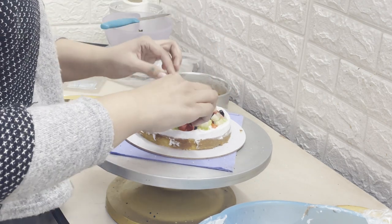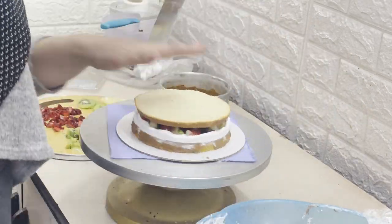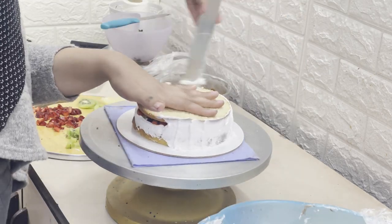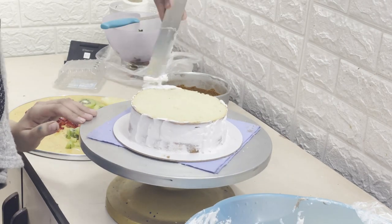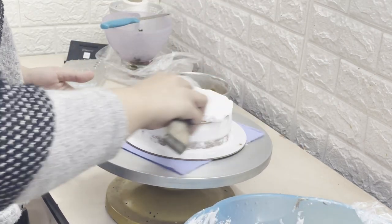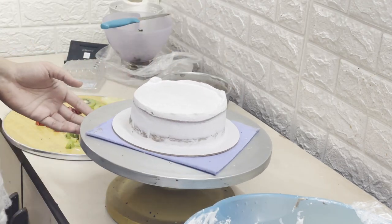I added fresh blueberries in the next layer, along with cream and fruits, and then we will decorate it. The outside decor is very exotic. But before that, a crumb coat is always necessary, as I have told you every time. You apply cream on the crumb coat — it will not be your final coat of cream.